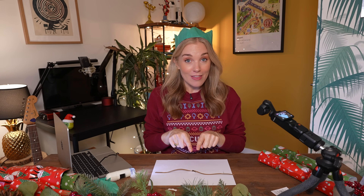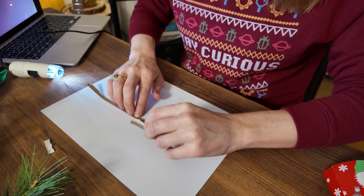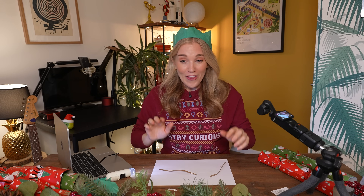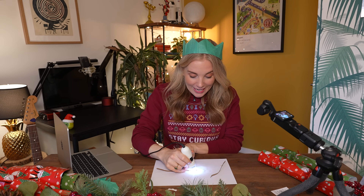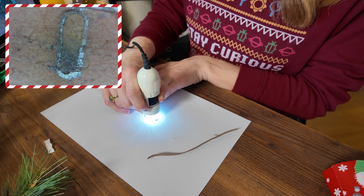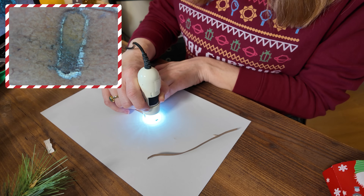So if I want to make this go bang, all I need to do is rub the sandpaper over that explosive. Shall we give it a go? Three, two, one. That was so loud! And if I take a peek using the microscope, it's completely gone. Can you see it? The silver fulminate chemical has burned away — it literally exploded thanks to friction.